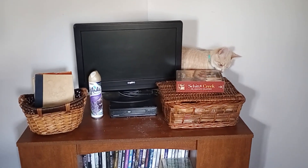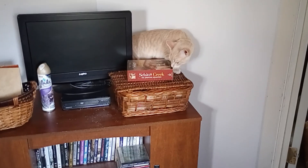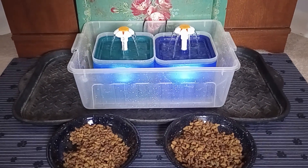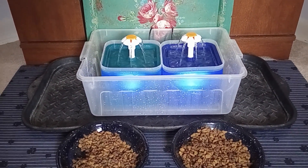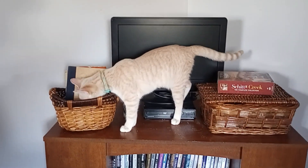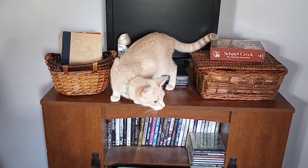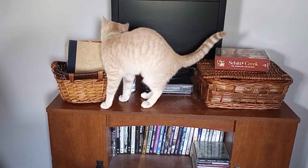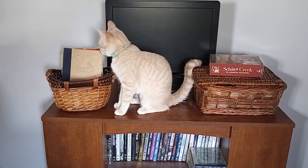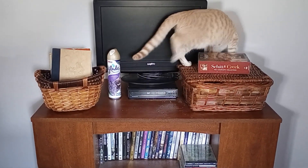What are you doing back there? I see I need to clean that cabinet top. All right, anyway, it all worked out great — thank you everybody for your recommendations, and I think we have a solution. This has been Susan with Furry Feline Monsters of Mass Destruction.